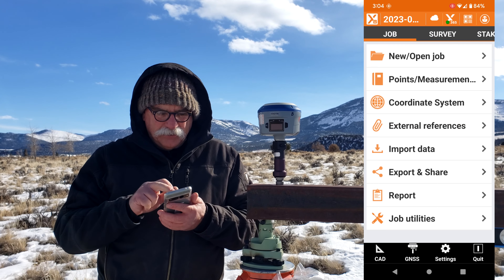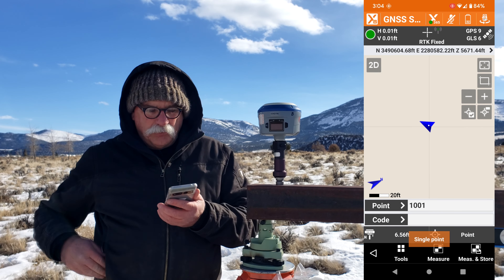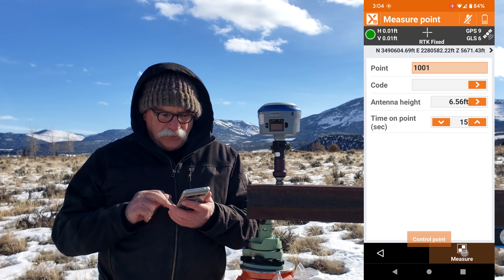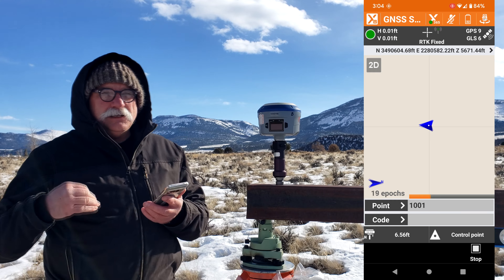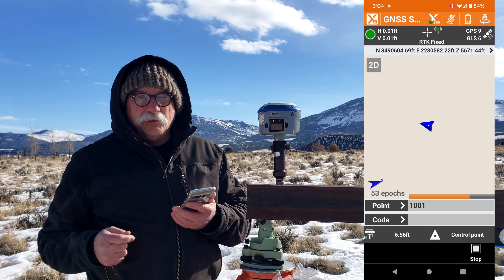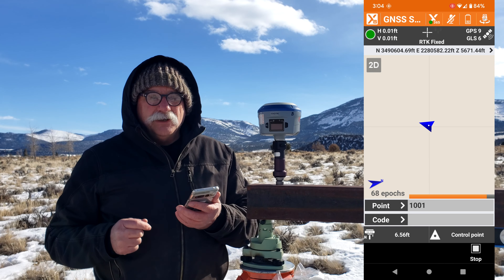Let's go back. We'll go to Survey and store our first point, point number 1001. I'm going to change to a control point and measure and store — we'll get a 15-second average. I like taking short averages, 15 seconds, and multiple ones. I think it's a lot more reliable than taking a long two-minute average. In between shots I'm going to dump the receiver. Now in XPAD, to dump the receiver,